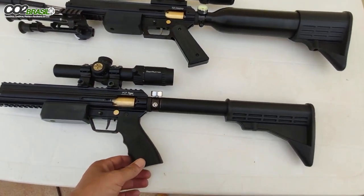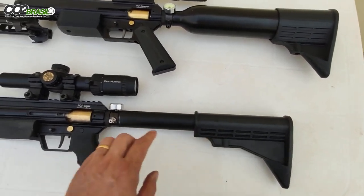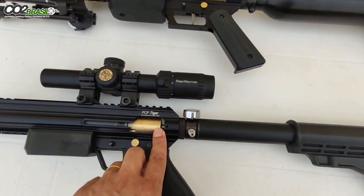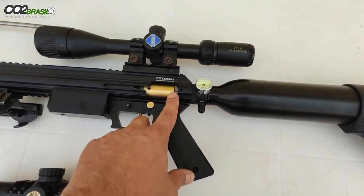A Tiger vai com cilindro nacional, com coronha em estilo M4. Percursor 3.5mm — e a caçadora é 6mm.